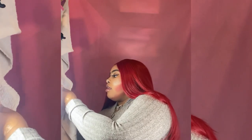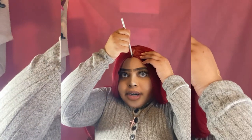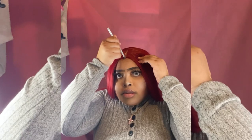I'm gonna grab some of my foundation and put it on the back of my hand, then dab it into the foundation and put some onto the parting — just straight down the part.